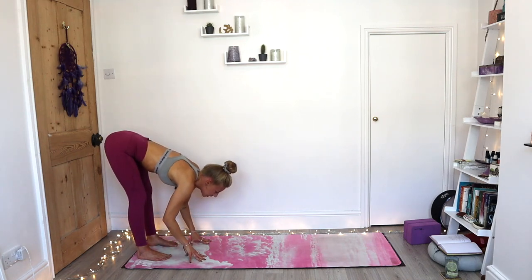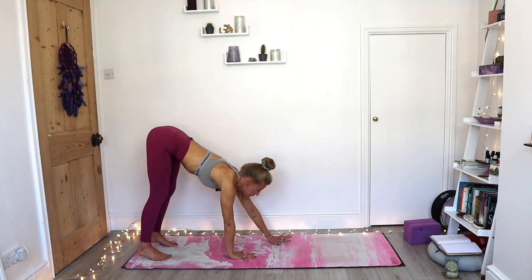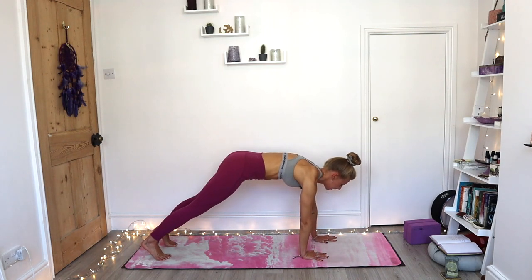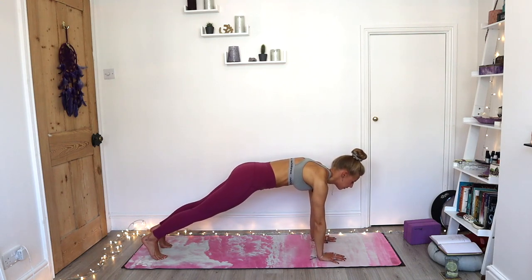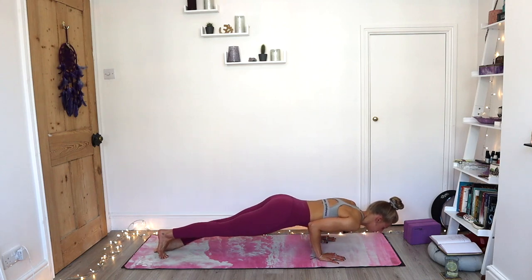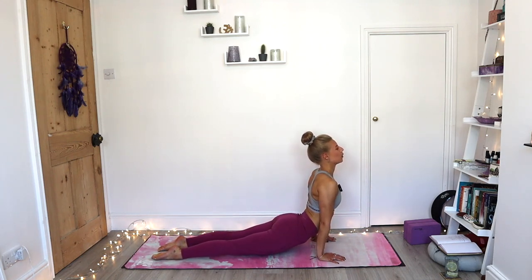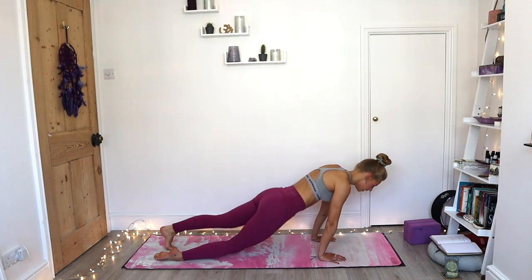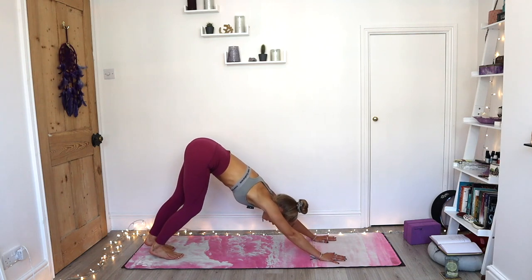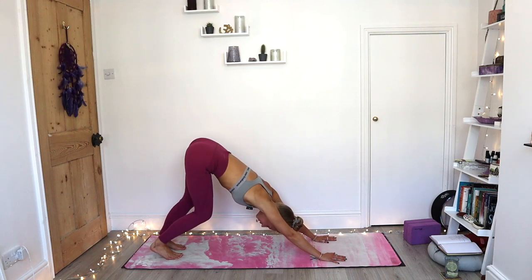Inhale halfway — this time see if the fingertips can come to the mat, and then start to walk out to your plank. Good — knees down or lifted; exhale through your chaturanga. Inhale upward facing dog — pause here, open broad through the chest. Exhale into your first downward facing dog. Take your time here, bend into the knees, pedal out the feet.